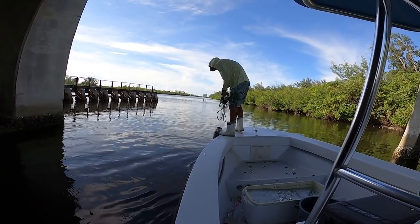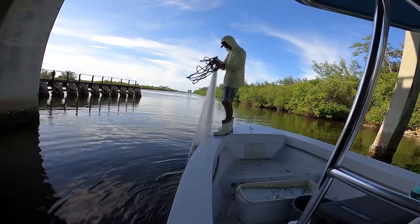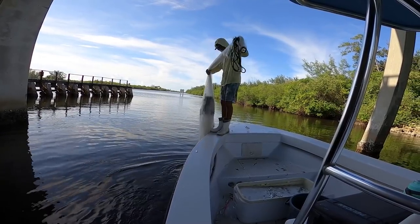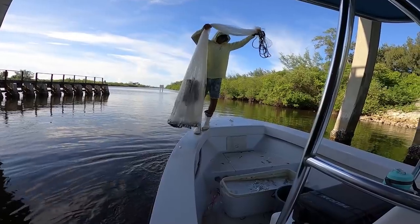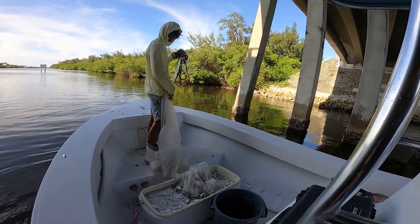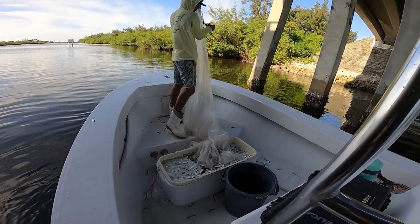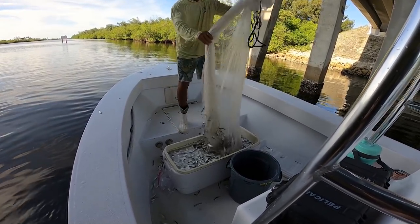I didn't kill it on that throw, but I still got some. It wasn't a crazy throw but still a good amount of bait — and they're perfect-sized bait. We're going to get right back in there in a second.